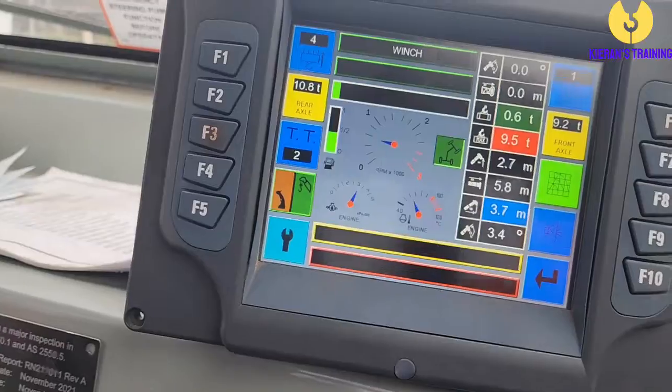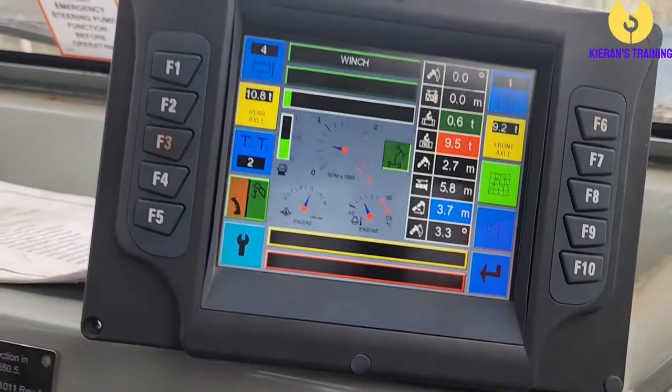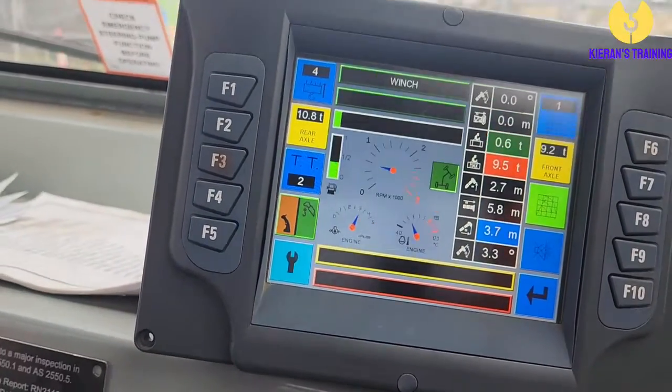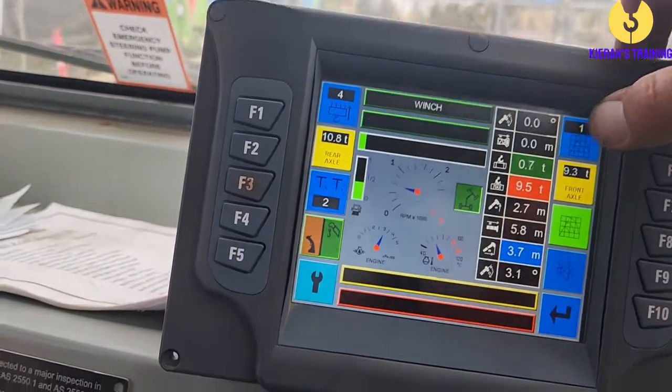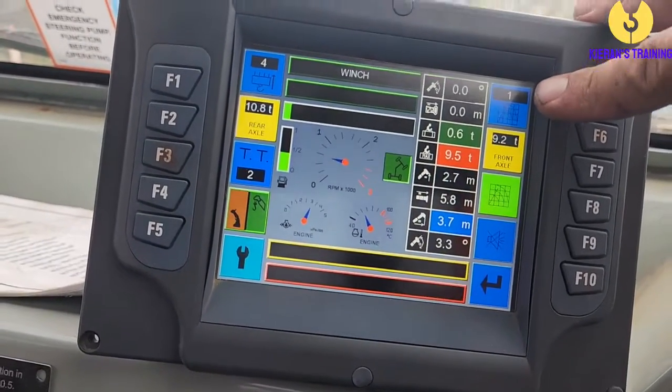Welcome back. While we're here with the Frenner, let's take a quick look at the computer system. If we spin this around, we have our computer — it's pretty simple and easy to operate. It's got various bits of information on it. Up here on the first display, it tells us which chart we're going to be operating on. At the moment we're on number one, which is your main hook lock.